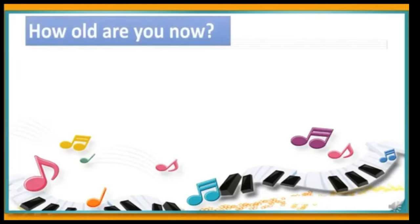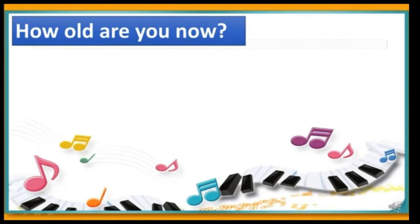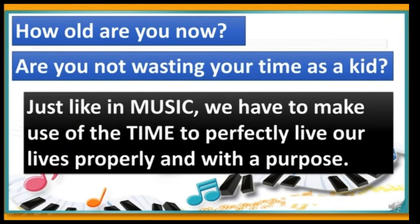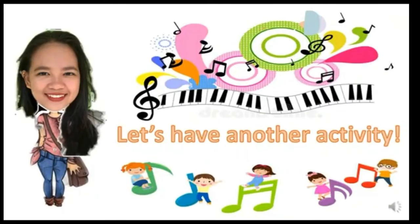How old are you now? Are you not wasting your time as a kid? Just like in music, we have to make use of time to perfectly live our lives properly and build a purpose. This time, let's have another activity. Are you ready? Let's go!